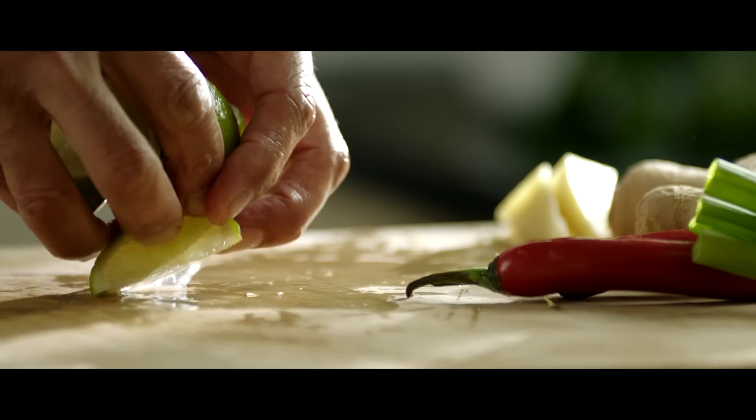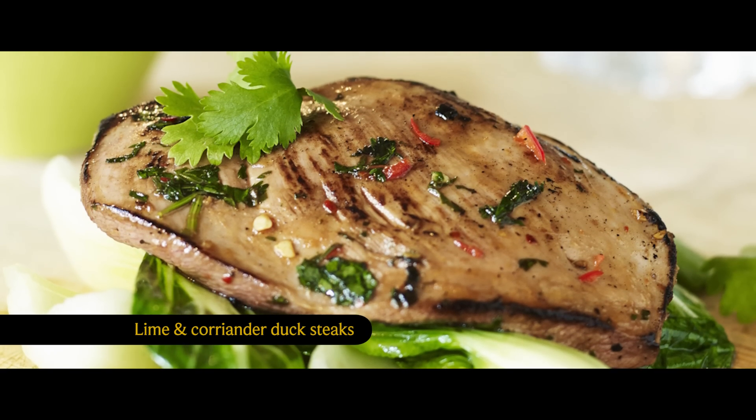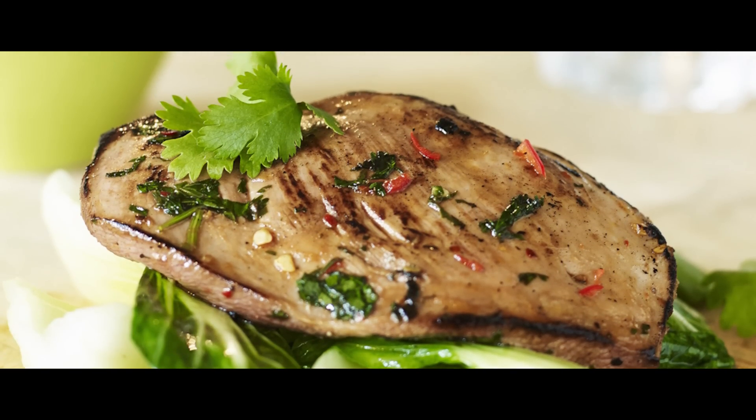Marinating your duck steaks in lime and coriander will create a dish bursting with flavour. Serve with Pak Choi — you can quickly stir-fry this while the steak is marinating.